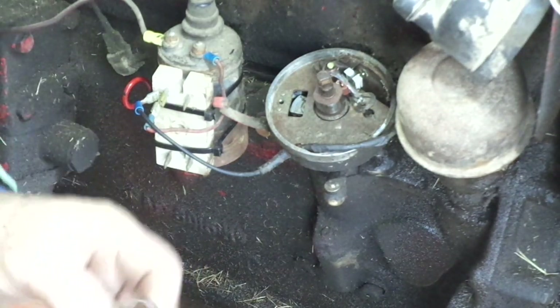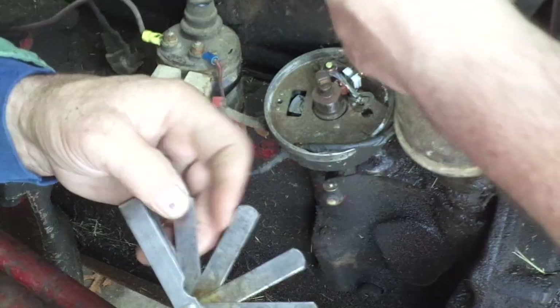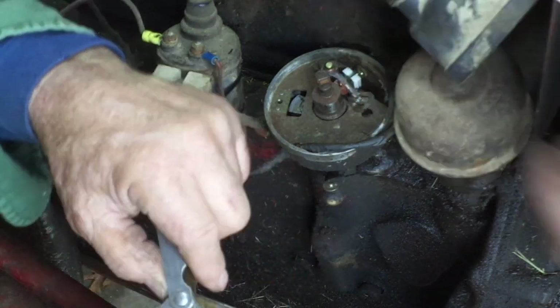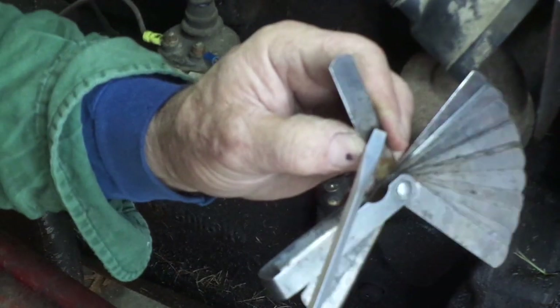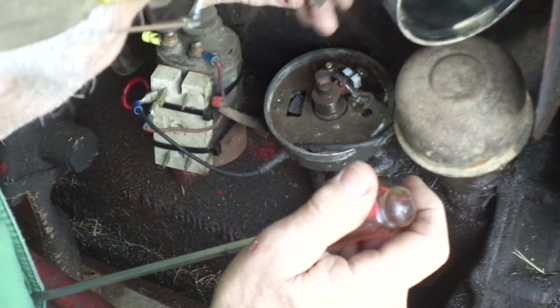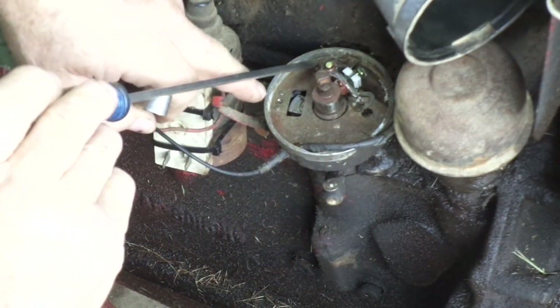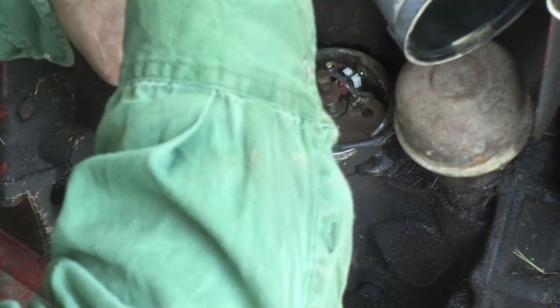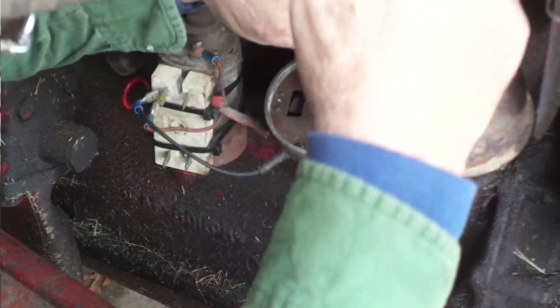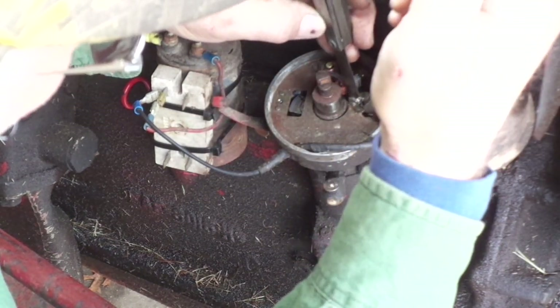We're going to set the new points in position, still directly on top of the lobe. There's a slot right here — you stick your screwdriver in and rotate it until you get the determined point setting. That particular point setting is 25 thousandths of one inch. So we've got to find our 0.025 feeler gauge. Here's the 25. I've got to have my son Tyler verify that this says 025. Now that we've got the correct feeler gauge at 025, I stick my screwdriver in the slot, snug the back screw down just a little bit, leave the front one a little loose, and pivot it forward with the screwdriver to open those contact points to 025.